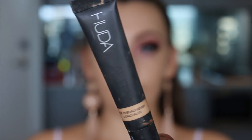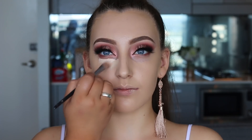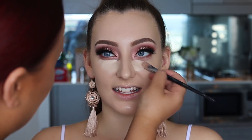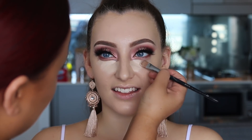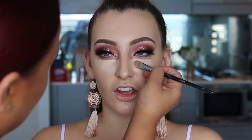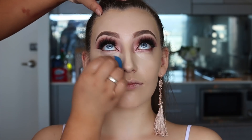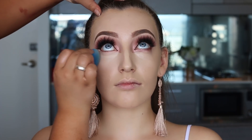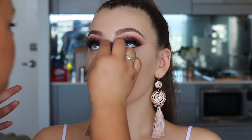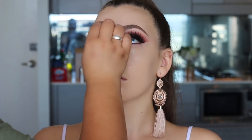For concealer I'm using the Huda Beauty concealer in the shade Marshmallow, which is a very bright shade, to give her a nice under-eye highlight. I placed the product there first and blended it in with the sponge. If you haven't used this concealer before, it's amazing with great coverage but it's thick, so don't apply too much or it will lift up.